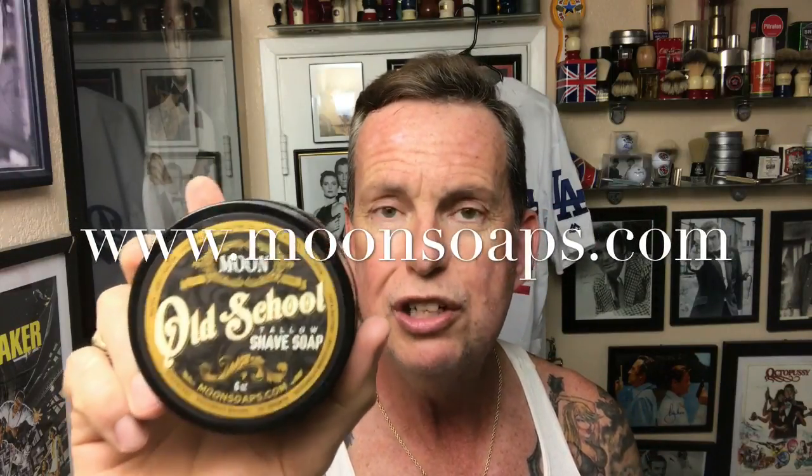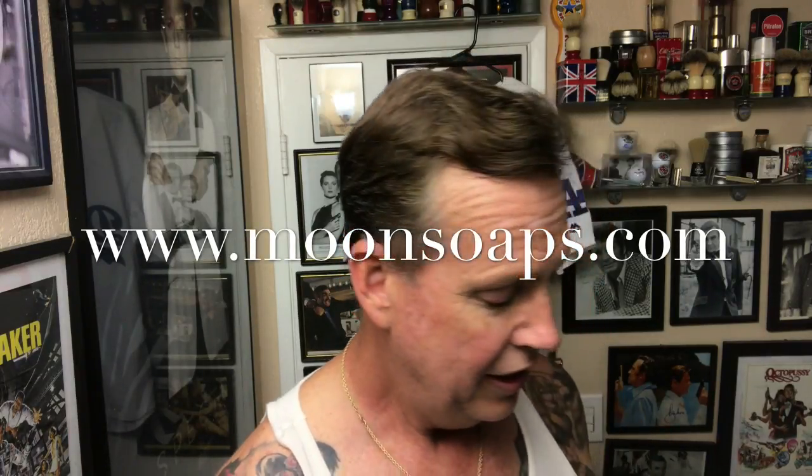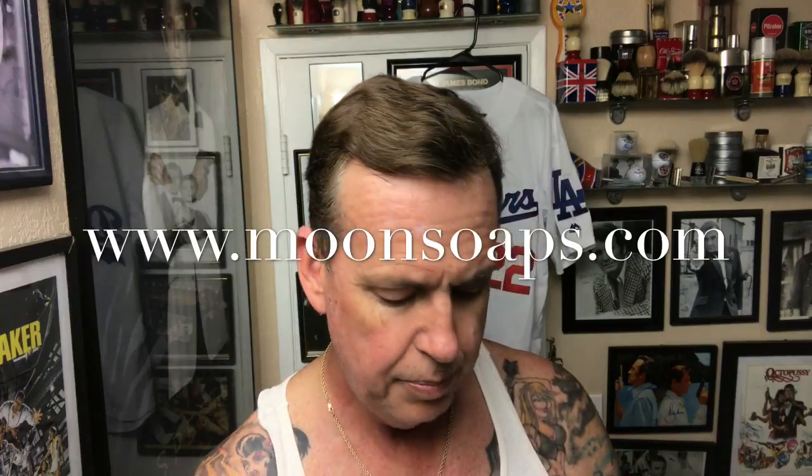Today I get a chance to try out a new soap. This is the first shave soap from a company called Moon Soaps. They've done a lot of bath and body soaps before, but this is their first shave soap and it's a tallow-based shave soap. I could smell the vanilla and the tobacco right away, but it's got vetiver, mahogany, leather, and a light musk — vanilla and tobacco take center stage.